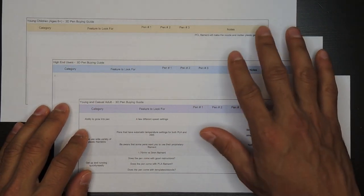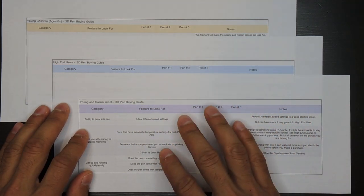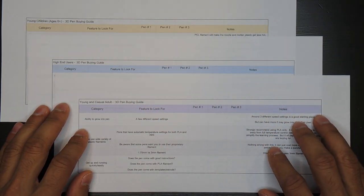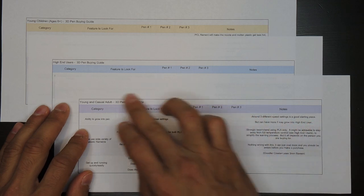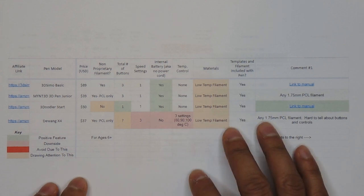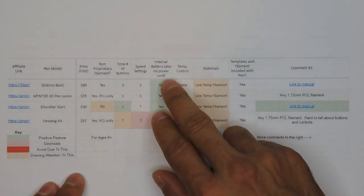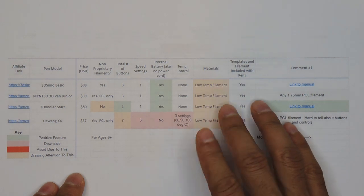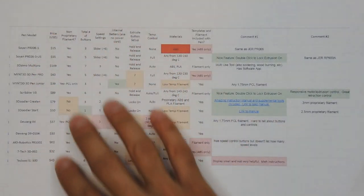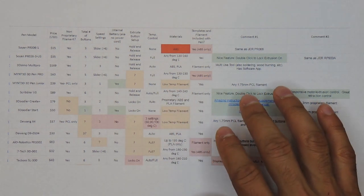Before I close up this video, I want to talk more about the shopping aids I made for you — links to everything I show can be found in the video description. The first aids are checklists broken out into the three different groups, so you can print out the specific one you're shopping for and compare three pens while being reminded of the important features to look for. Next are spreadsheets that allow you to compare various 3D pen models on the market today. I looked at all the factors discussed in this video — things such as speed settings, whether it has an internal battery, what materials can be used with each pen, and so on. I broke them down into the different groups but also included the full list of pens available. There is an instructions tab in the spreadsheet, so be sure to look at that first.